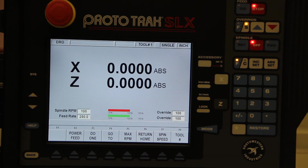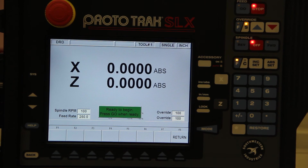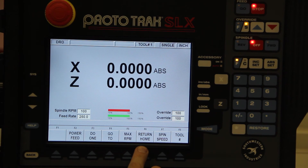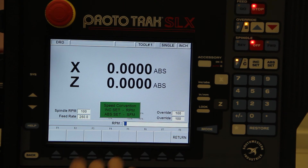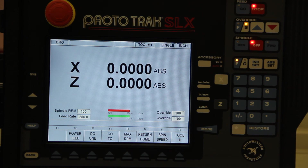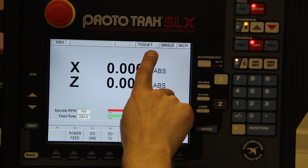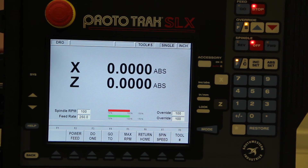Return home: we'll set the home position in setup, which we'll look at shortly. Once the home position is set, if you want to take off the piece you've worked on and put a new piece in, just press Return Home and hit GO when ready. It'll tell me there's an error right now because I haven't set that in setup — but that's what Return Home is for. Spindle speed: whatever RPM you want to run at, or surface feet per minute. You can use incremental set or absolute set for RPM or surface feet per minute. You can also program a number of different tools — if you're switching tools it'll compensate for the different tool size. If you're on tool number one and switch to tool number five, it'll display tool number five. That is the digital readout system.